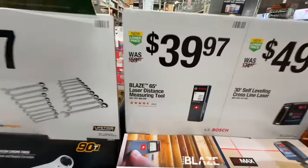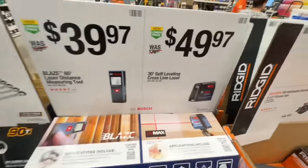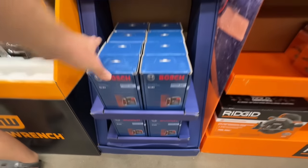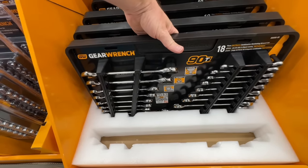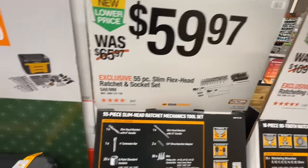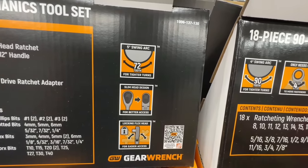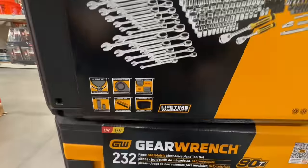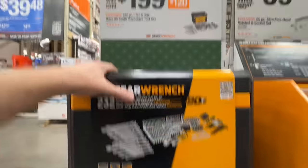Bosch has their deals as well: the Blaze 65-foot laser distance measuring tool, $39.97 down from $59.97. Or a 30-foot self-leveling cross-line laser for $49.97 from Bosch — you don't see Bosch tools too much at Home Depot. $79.97, down from $109, on the 18-piece 90-tooth ratcheting wrench set from GearWrench. $59.97 for the 55-piece slim flex-head ratchet and socket set in standard and metric. For $199, the 232-piece quarter-inch and 3/8-inch drive 90-tooth mechanics tool set from GearWrench with lifetime warranty — down from $319.